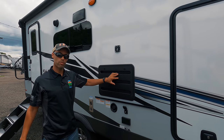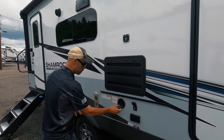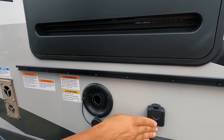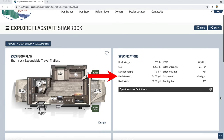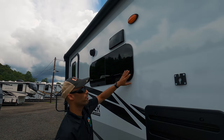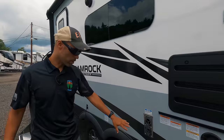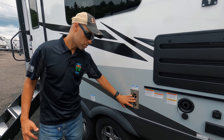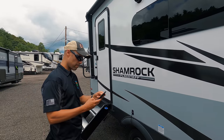This is the exhaust for your Dometic refrigerator inside. Over here you have your fresh water fill to fill up your tanks. The tank sizes are: fresh water 54 gallons, gray 30 gallons, black tank 30 gallons, and the awning is actually 18 feet in length. For the exhaust fan inside, you'll notice frameless windows, which is the newer thing most RVs are going for. You also have the exhaust for your propane-fired furnace, which I believe is 35,000 BTU.